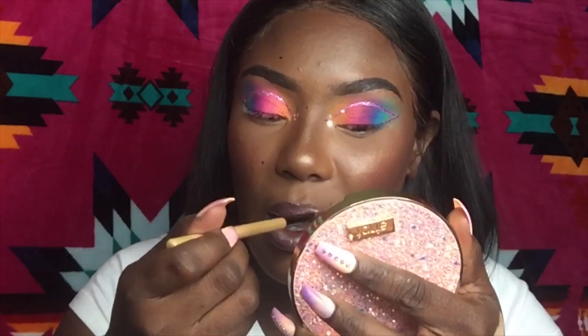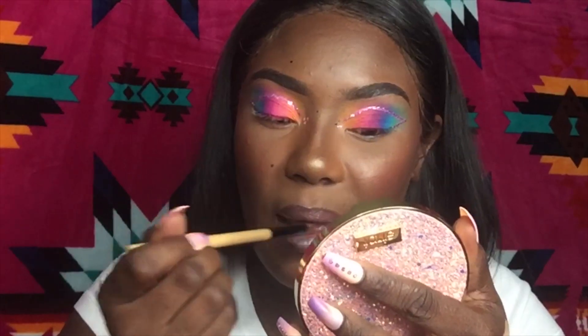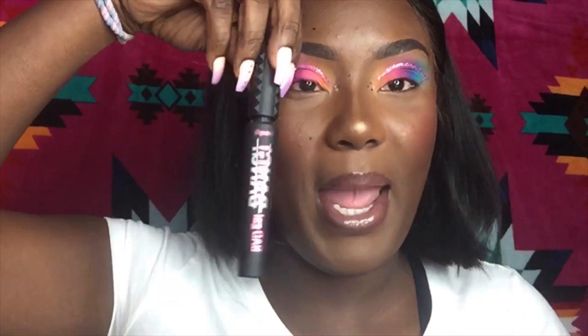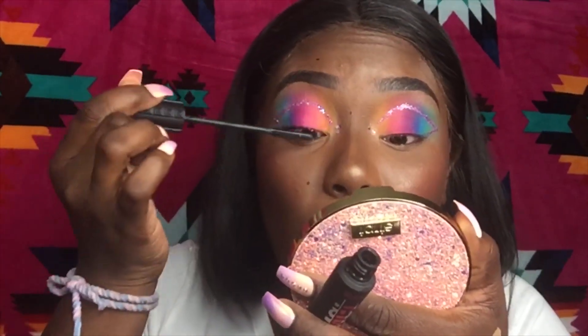Then we're going to go in with the Diamond Milk. This is a lip combo — it's the Fenty Diamond Milk, Uncuffed from Fenty, and the NYX Liquid Suede in Club Hopper. Then we're going to go in with our Bad Girl Bang mascara just to coat our lashes first. One thing I am in love with is lashes.